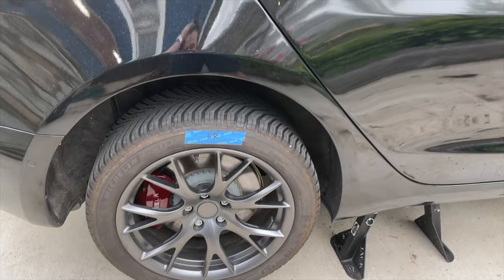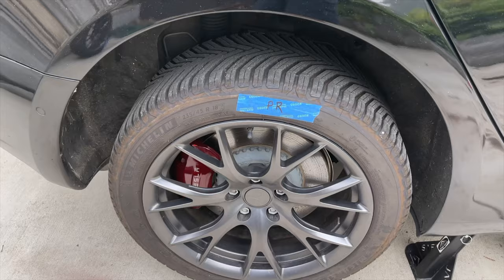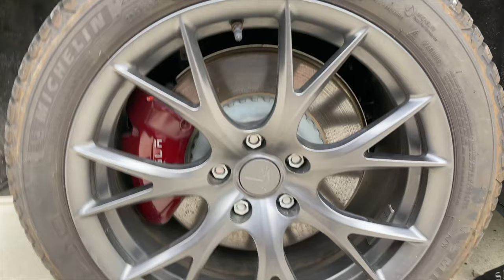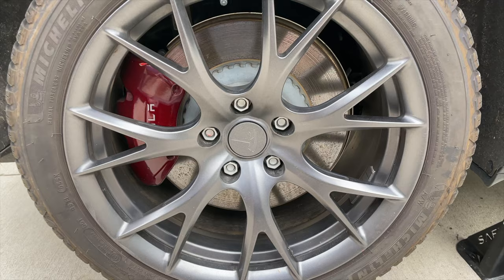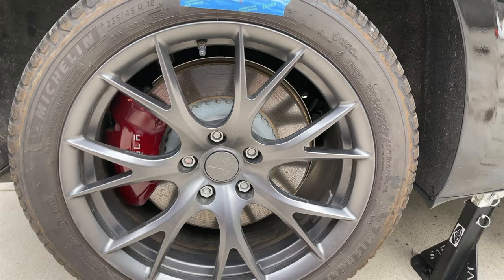I'm gonna put plastic over the entire car to make sure I don't get any overspray anywhere, and get everything taped up around the brake pads and everything in behind there so I don't get paint on anything. I'll lay some plastic or paper down so I don't get more paint on the driveway like I did last time. Then get these painted today, let it dry overnight, and have a new color.